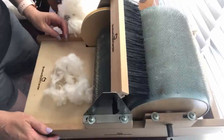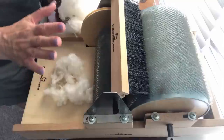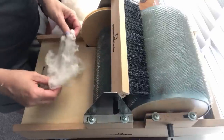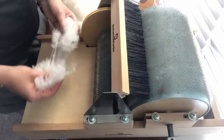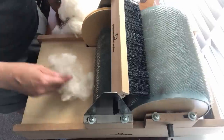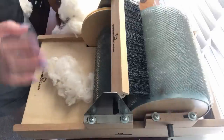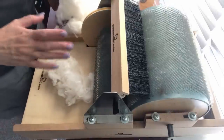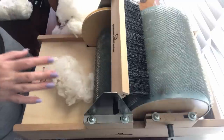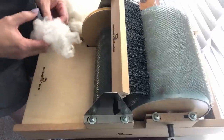Hi everyone, it's Stephanie back with another fiber video. Today I'm going to make a bat that I'm probably going to spin during the Tour de Fleece. I thought it would be fun to bring you all along while I was making this bat and talk a little bit about the Tour de Fleece and my philosophy on the whole no-stress nature of our team, because I've gotten a lot of comments about that from people and I think it's really important that we talk about it.